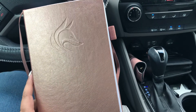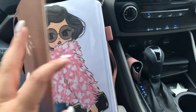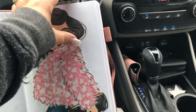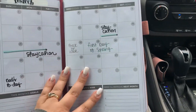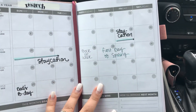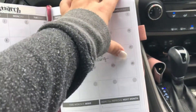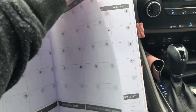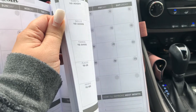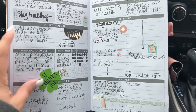I just want to do a flip through of the Clever Fox daily planner that I am currently using for my on-the-go planning. I stuck this in here and I'm thinking of changing that out. In the Clever Fox daily planner there are monthlies — it's undated — and this is what I've done so far. I haven't done too much in the monthly section.